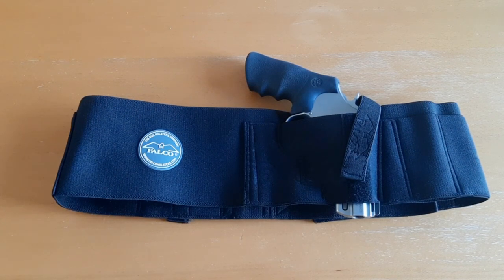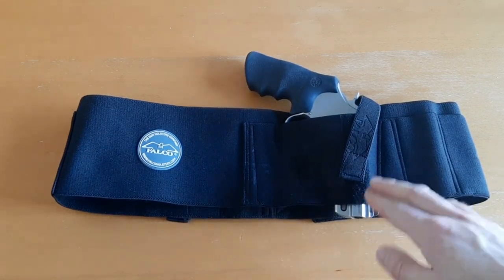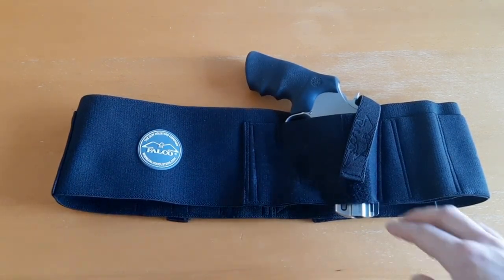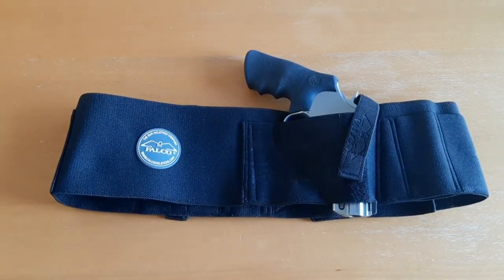The belly band is suitable for full size pistols and revolvers. I actually have my Smith & Wesson Model 629 Performance Center .44 Magnum. If they can make these belly bands to fit my .44 Magnum, I'm sure they can fit any full size semi-automatic handgun. I want to give you guys a close up look right now of this holster, and at the end of the video I'm going to put it on and do a demonstration to show you what it looks like when I'm wearing it and how quickly you can draw from it.